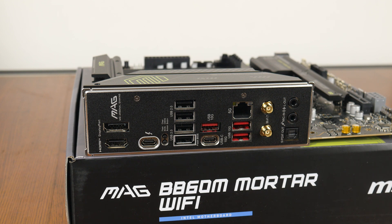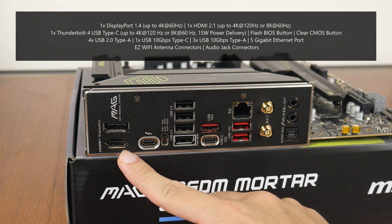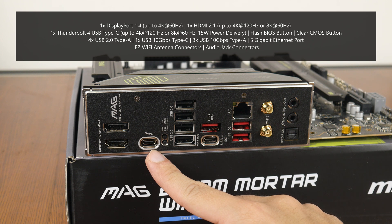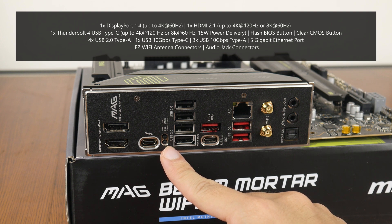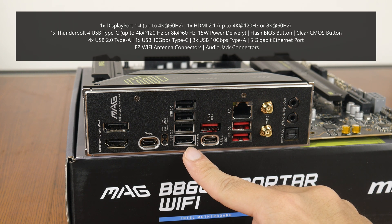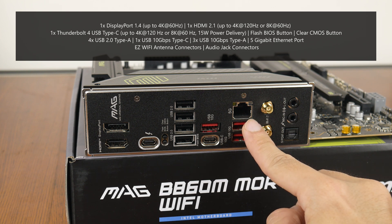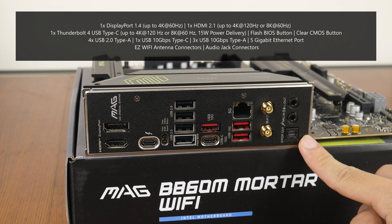Moving over to the rear I/O, the MAG B860M Mortar Wi-Fi features an integrated I/O shield. The board comes with a DisplayPort 1.4 connector supporting up to 4K at 60Hz, an HDMI 2.1 port supporting up to 8K at 60Hz, and a Thunderbolt 4 USB Type-C port supporting up to 8K at 60Hz with 15W power delivery. There is also a Flash BIOS button for BIOS updates without a CPU, RAM, or GPU installed, a clear CMOS button, four USB 2.0 Type-A ports (one supporting Flash BIOS), a USB 10Gbps Type-C port, three USB 10Gbps Type-A ports, a 5Gbps Ethernet port, Wi-Fi antenna connectors, and standard audio jack connectors.